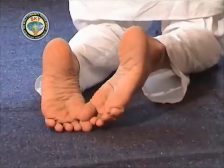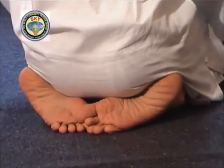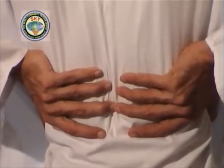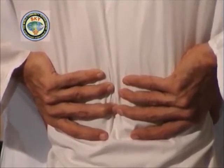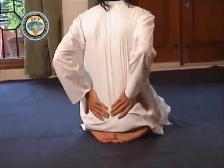Sit in the kneeling or vajrasana posture. Place the right big toe over the left big toe. Keep the heels apart and sit comfortably with the bottom on the gap of the heels. Place the hands on the back touching the spinal column with the two thumbs on the side. Slightly press the back from upper side to the lower side over the kidney region — do this exercise five times.